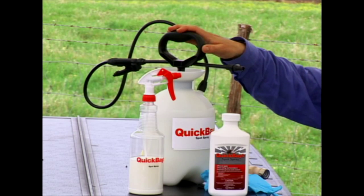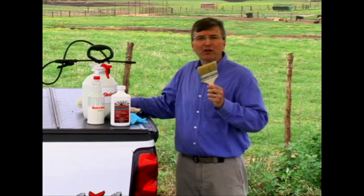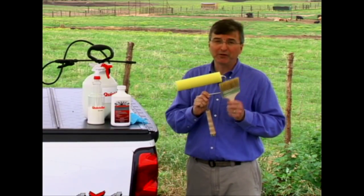Quick Bait Spot Spray is easy to apply with a compressed air sprayer like this, or a trigger sprayer. For paint-on applications, a simple brush or roll-on applicator will be effective.